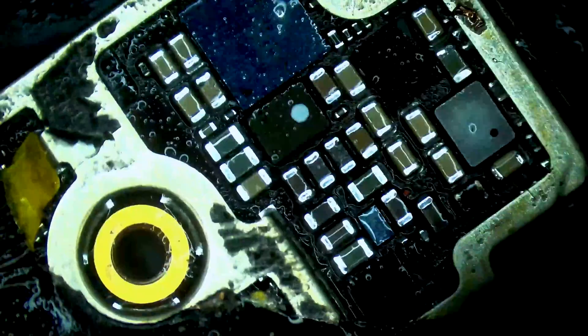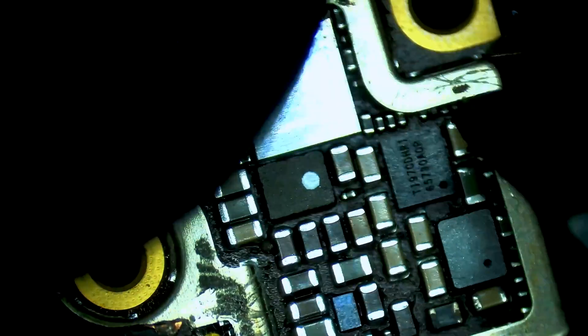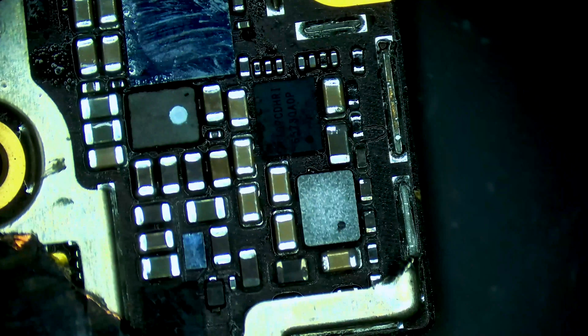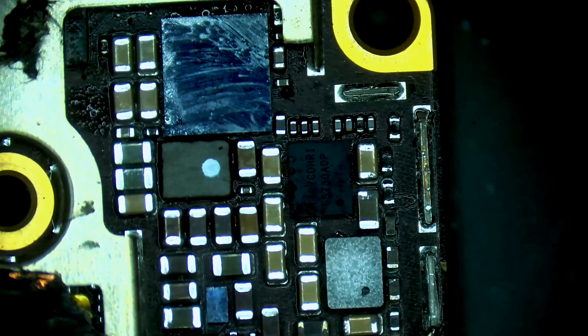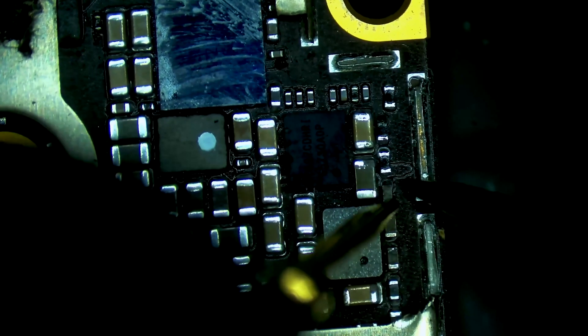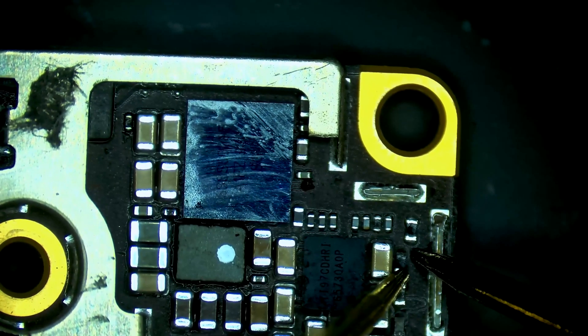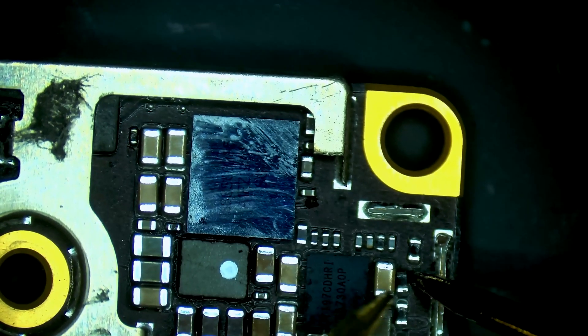I'm going to grab a brush and start by cleaning this off. Our resistor is right there. I'm also going to check this filter — filter seems fine. Let's check the resistor. It's dislodged.